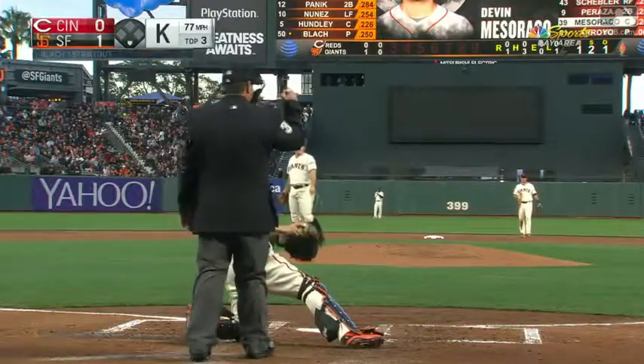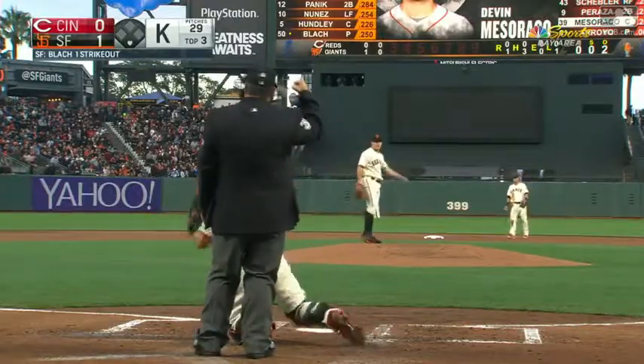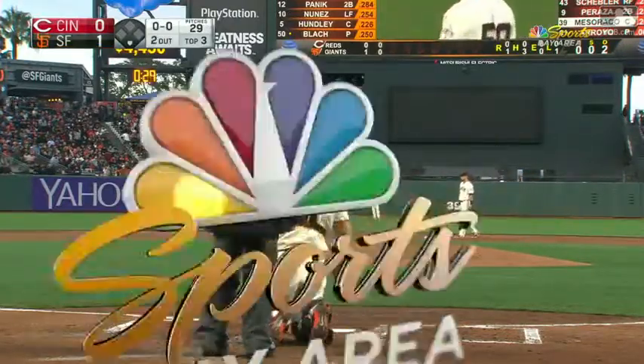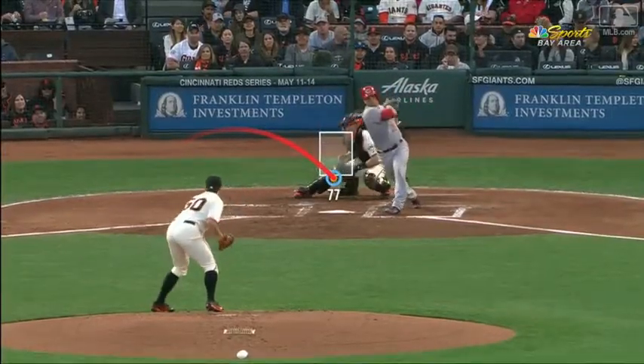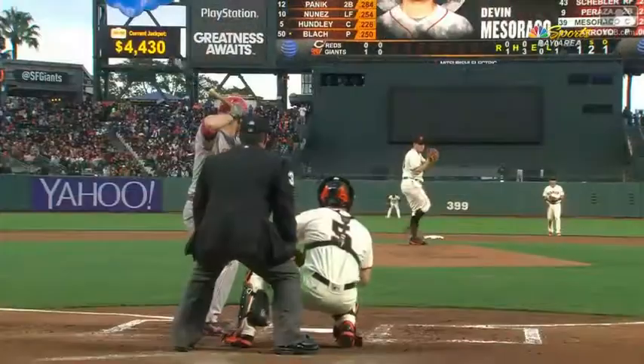Or you could throw a curve ball, put it in the dirt. So Meseraco retired for strikeout for blow — good curve ball, really more impressively perfect location with the good curve ball.